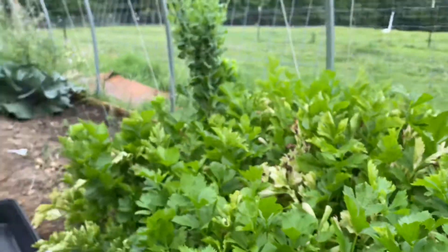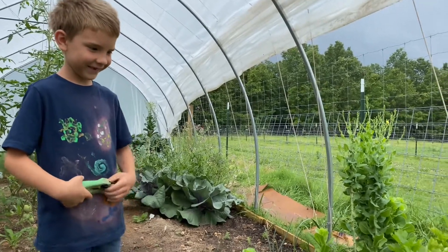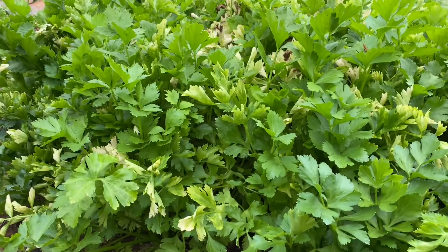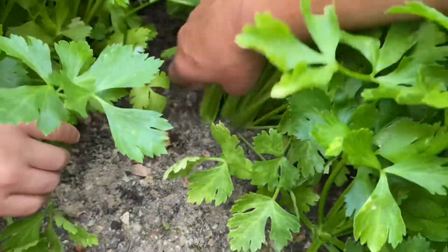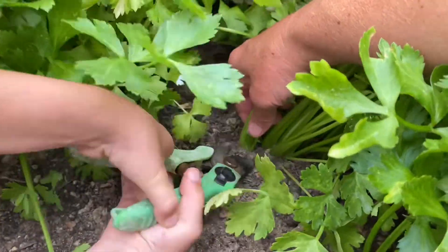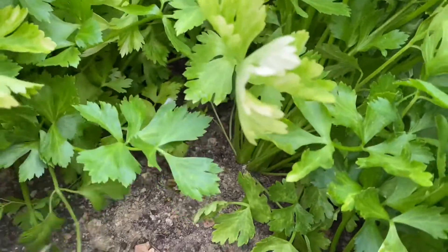I have my best guy on the job here and he's going to be helping me harvest, and then we will be back inside the kitchen to process it. We grab one bunch by itself, cut it below the surface, and put it in our storage bin.